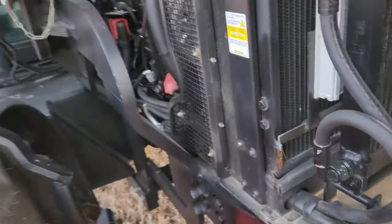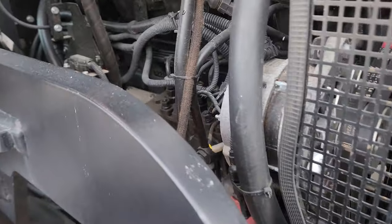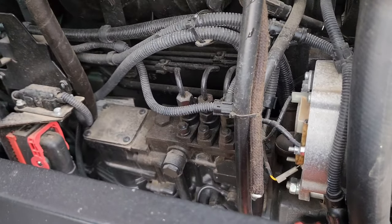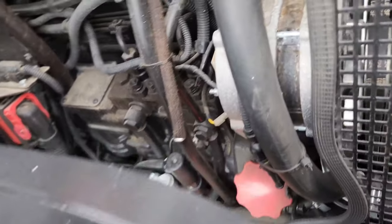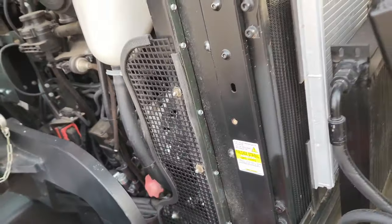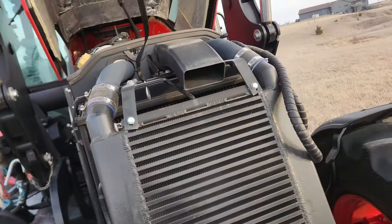Another thing to point out: this is a current-emission tractor, but it still has a mechanical injection pump. It has an electronic throttle, but it is a regular inline injection pump — not common rail.